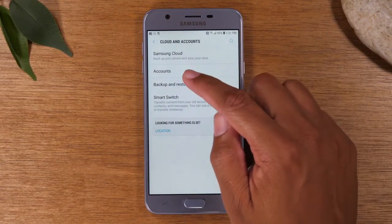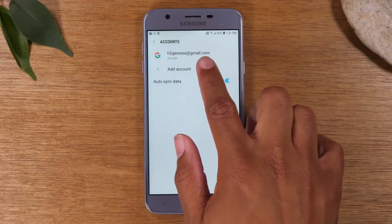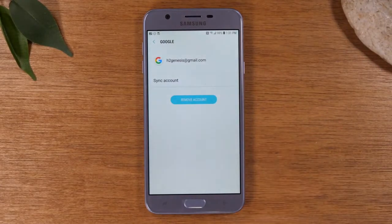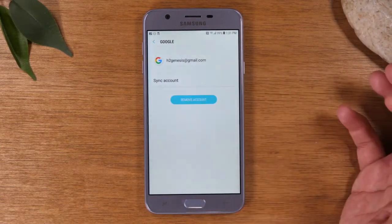From here, we're going to go to accounts, and then any Gmail account that you see, we're just going to tap on it, hit remove account, and remove. You always need to follow this step before you factory reset a phone. If not, it can brick the phone for the next person that's going to use it. You always do this first.